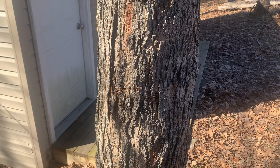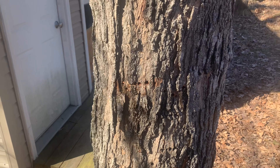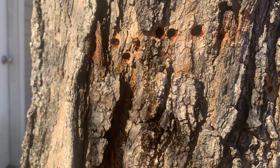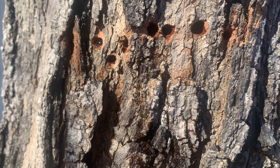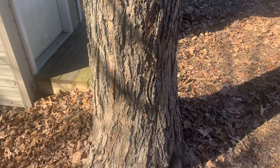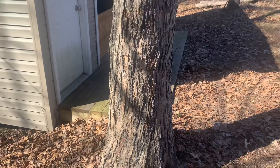Nature is absolutely fascinating. There are little black bugs that'll show up and get into your syrup if you don't have a cap on it, and the woodpeckers know this. The woodpeckers will put holes in the tree just like this until the sap starts flowing, and then when the little black bugs show up to eat, so do the woodpeckers.